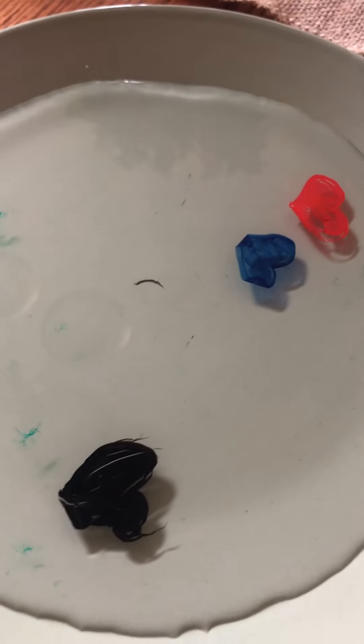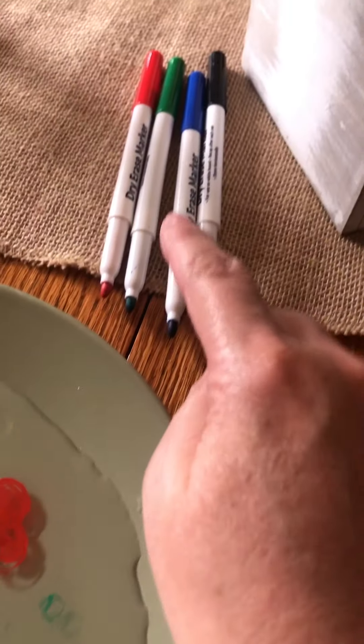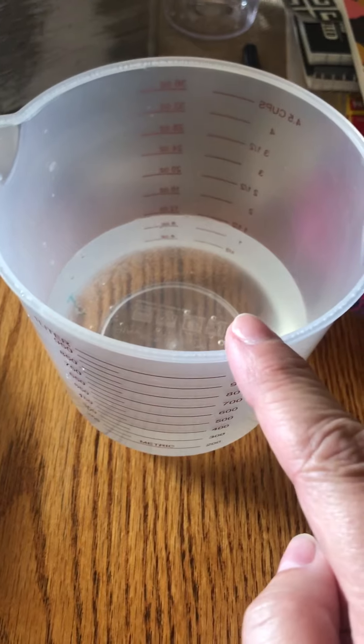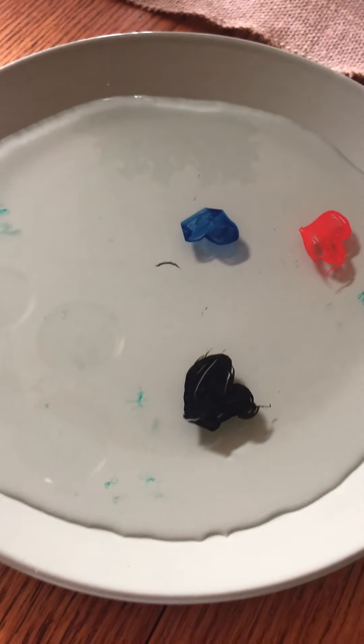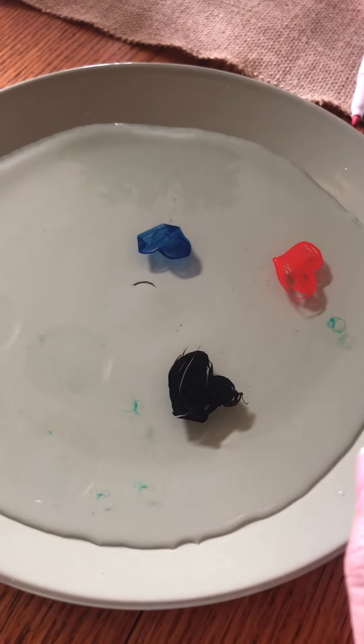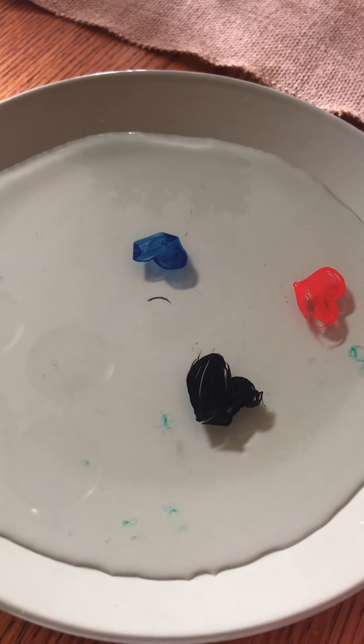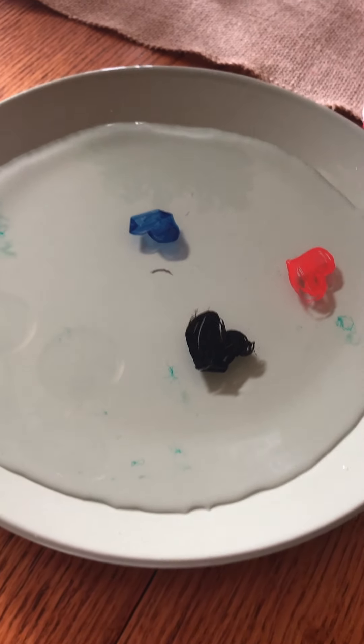So you can do this with any dry erase markers. All you need again is a plate, dry erase markers, and a measuring cup with water. I look forward to seeing you guys next time, and I'm gonna keep on making some cool little pictures to see what I can get to float. Have a good day.